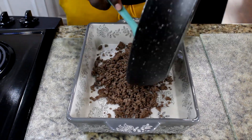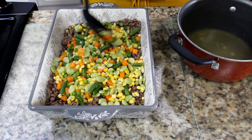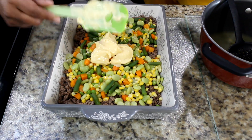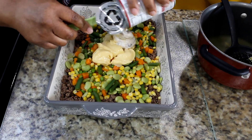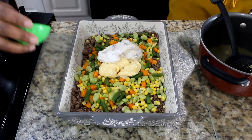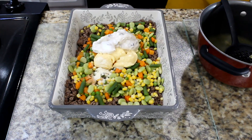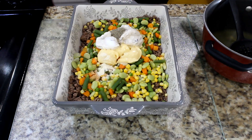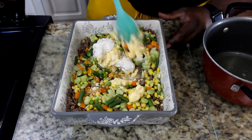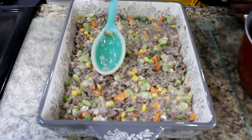Add meat to a six-by-nine casserole dish. Add vegetables to the dish, then add one-half cup of cream of chicken soup and one-half cup of cream of mushroom soup. Add one-fourth teaspoon each of salt, seasoned salt, onion powder, and black pepper. Add one cup of the broth from the cooked vegetables. Fully incorporate ingredients and evenly spread the mixture in the dish.